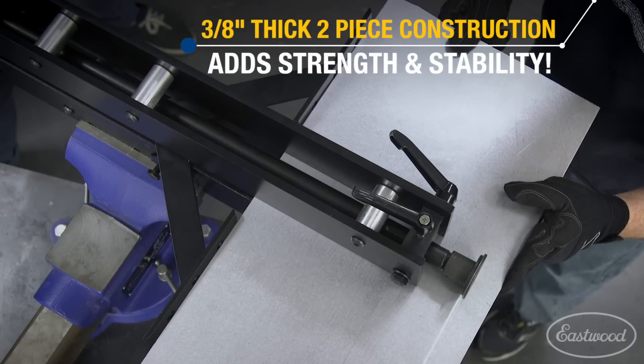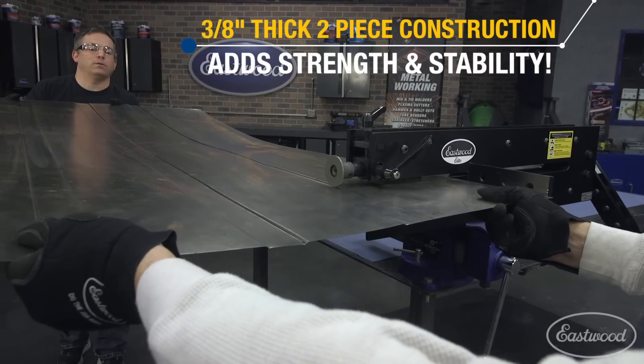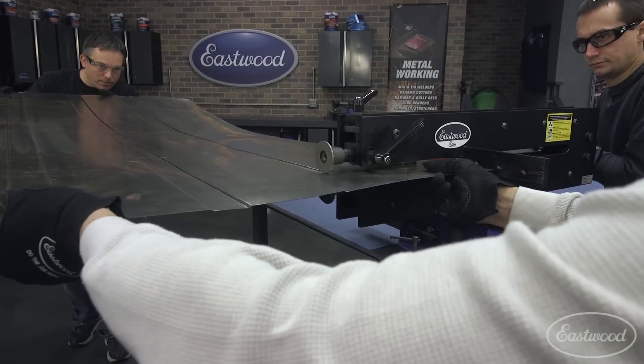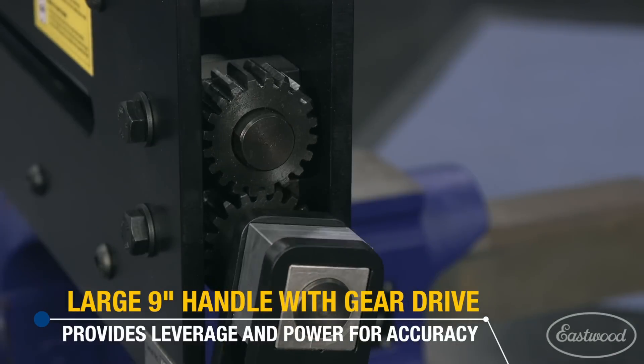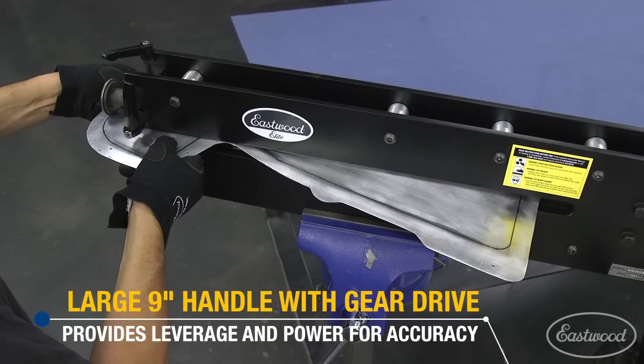So we have the production unit here. As you can see, we constructed this out of two 3/8ths-inch thick steel plates bolted together in a fabricated design. This allows you to have rigidity and strength built into the unit. The large fabricated handle is set up for ease of use while cranking through 18-gauge steel, and also the precision to work contours in something as light as 20-gauge.